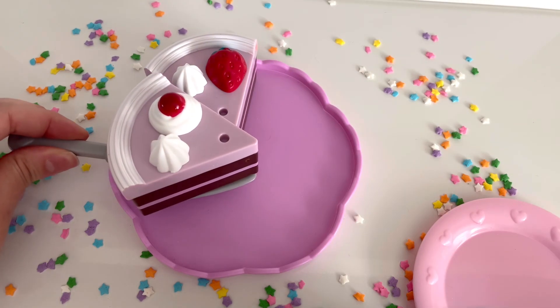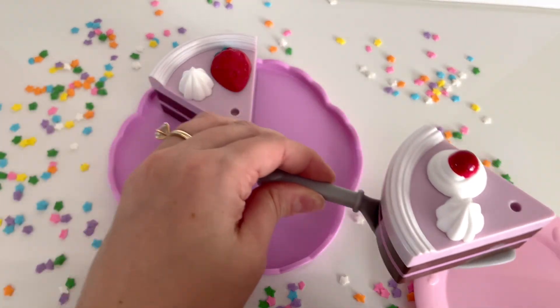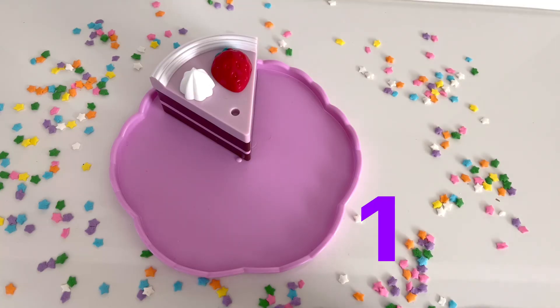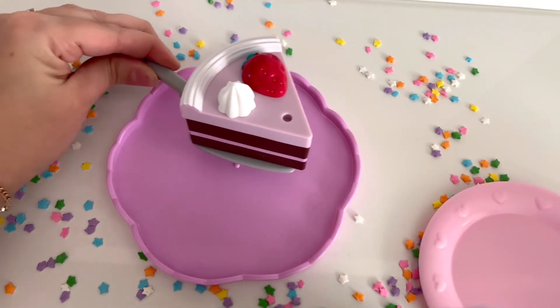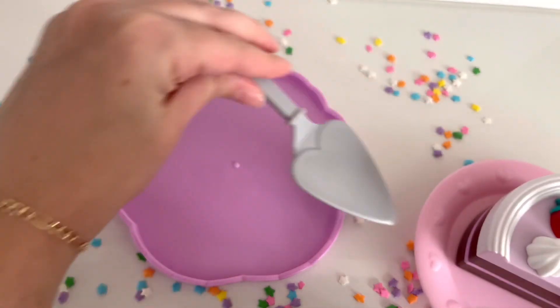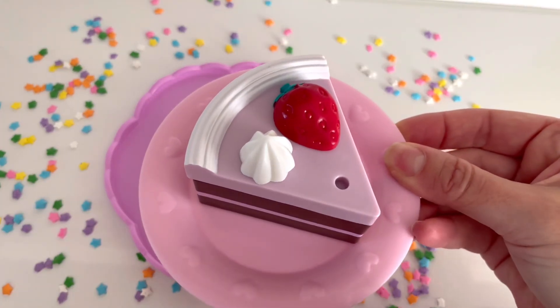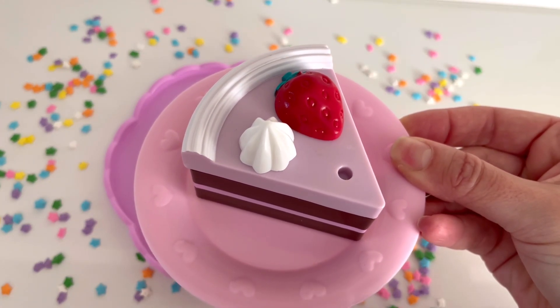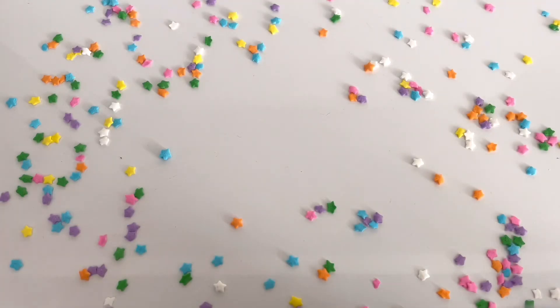I'm going to remove another slice of cake and serve it to my brother. Now there are two slices of cake left. I'm going to remove another slice of cake and serve it to my friend. Now there is only one slice of cake left. I'm going to remove the last slice of cake and serve it to you. I really hope you enjoy your piece of birthday cake.